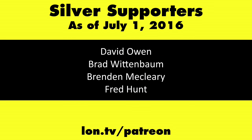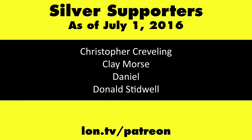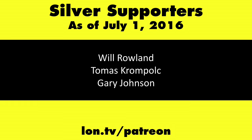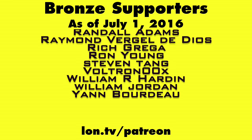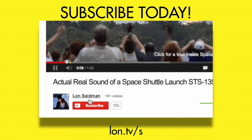So that is the $9 Chip computer. This is Lon Seidman — thanks for watching. This channel is brought to you by my Patreon supporters. If you want to help the channel, you can contribute as little as a dollar a month at lon.tv/patreon. And don't forget to subscribe — visit lon.tv/s.